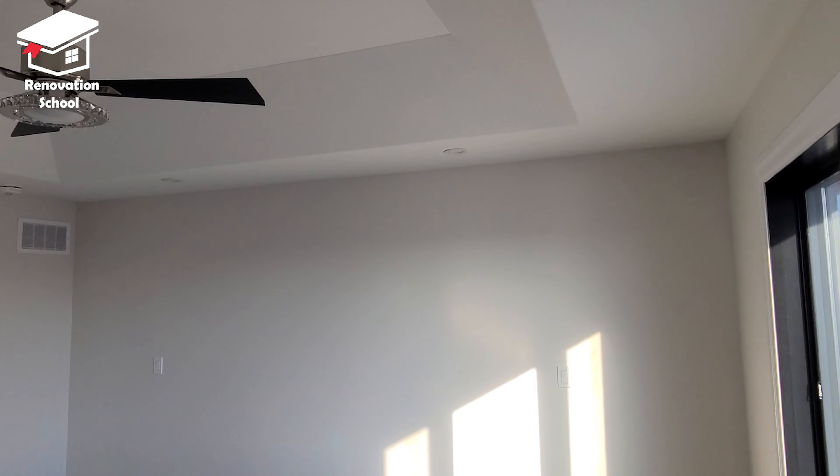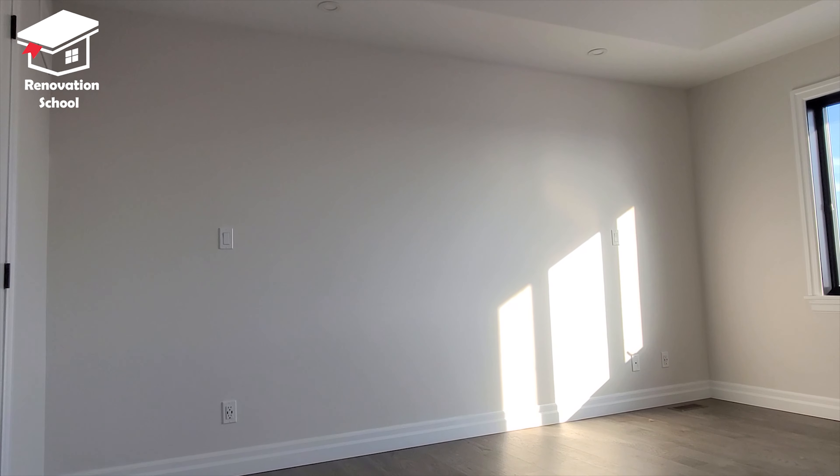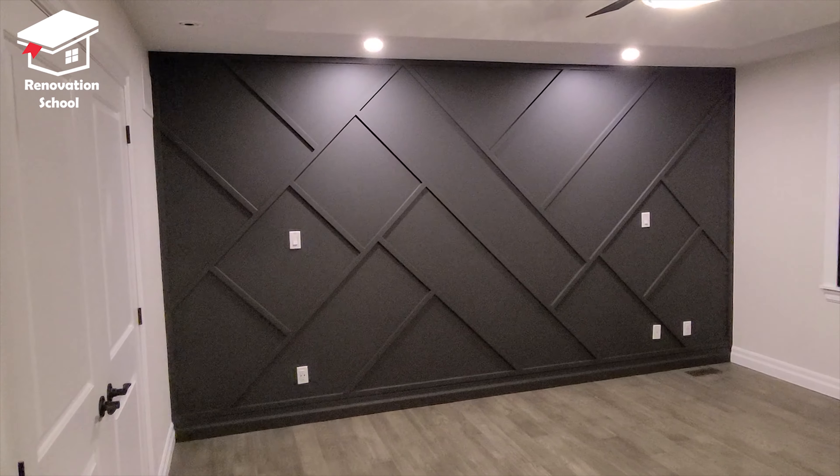What's up guys, welcome back to Renovation School. In this episode I want to show you how to transform a plain wall like this into a beautiful accent wall in just a few steps.